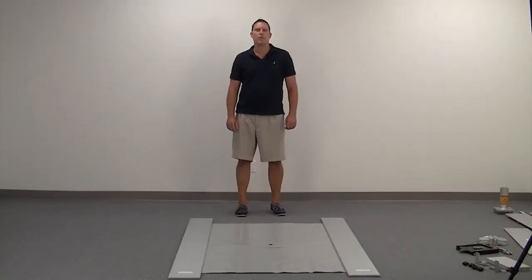Hi, Ryan from Siegel.com, here to set up the new Sail Cat today. We'll start with some one-time assembly steps to get you out on the water quicker.